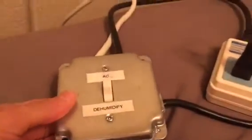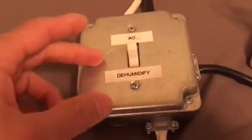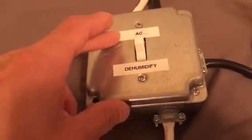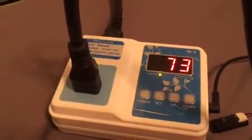So this is a double pole, double throw, Leviton high-amperage switch. What I've rigged up here is the center pole goes to the air conditioner. If I switch it to AC, it's on AC at all times. If I switch to humidify, it goes through this humidity switch. When the humidity is too high, the air conditioner will turn on, and when it reaches 50%, the air conditioner will shut off.